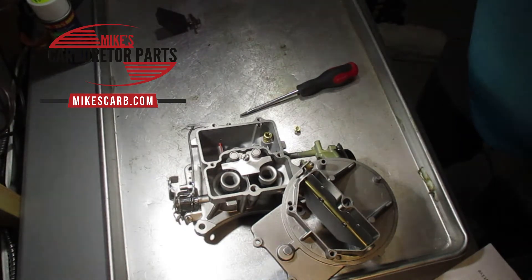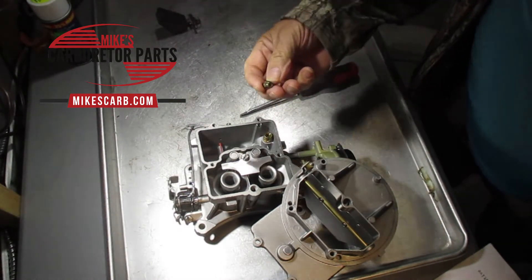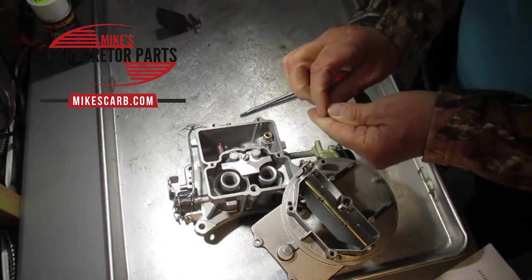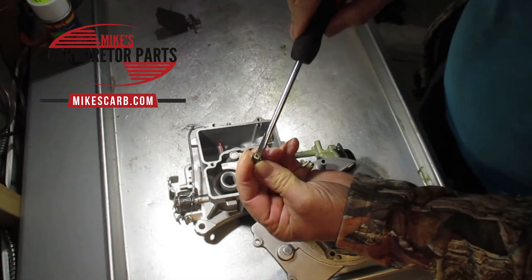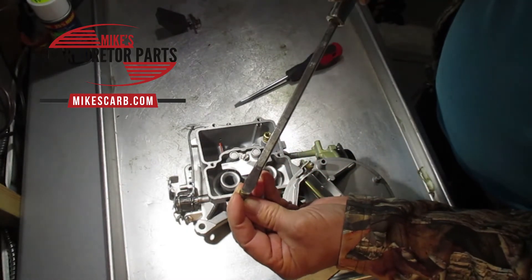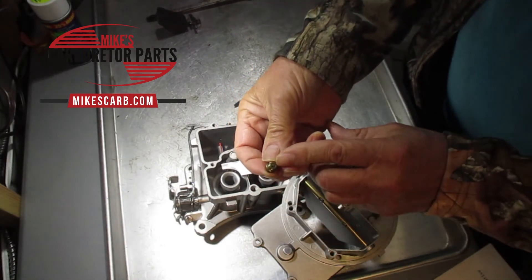Engine upgrades may also require new jets — cam profile, cylinder heads, performance intake manifold, turbo or supercharger, changing the exhaust system to headers or a low-restriction open exhaust might require different jets. Normal wear over time is seldom an issue because jets don't wear from normal use; they're made out of brass. The orifice is protected inside, so even if you mess up the outside slot with the wrong size screwdriver, it's not going to hurt it — it's the orifice that makes all the difference.